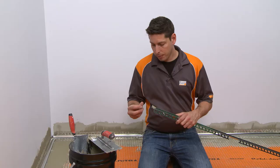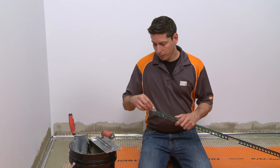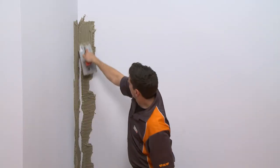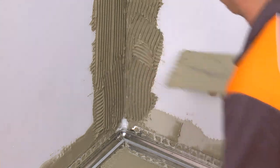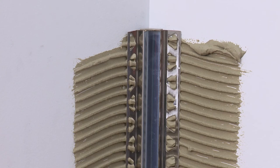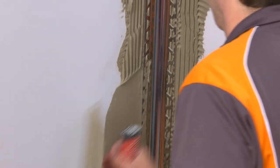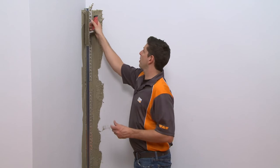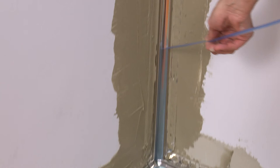Apply thinset mortar to the back side of the profile at each end to secure the accessories. Place the end cap into the profile. Apply thinset mortar to the area where the profile is to be installed. Embed the profile in the mortar and align. Trowel thinset mortar over the perforated anchoring legs to ensure full coverage and support of the tile edges.